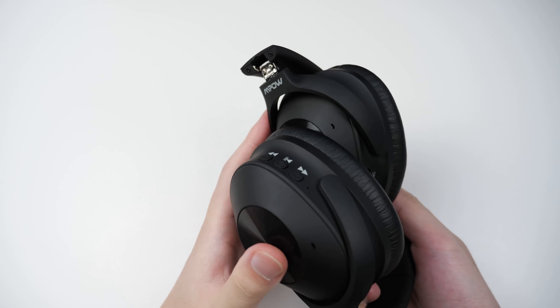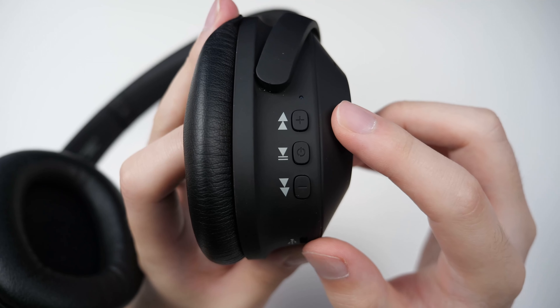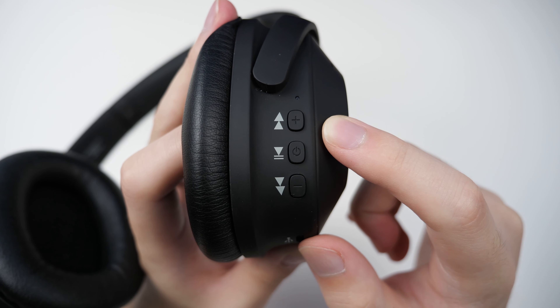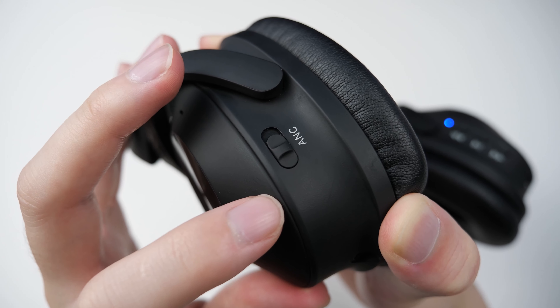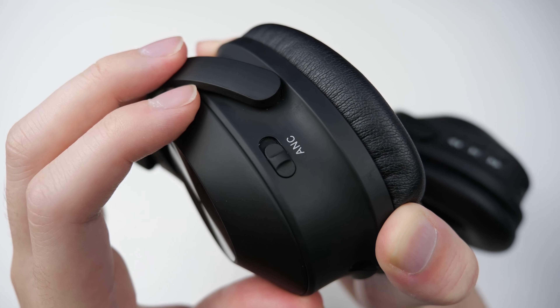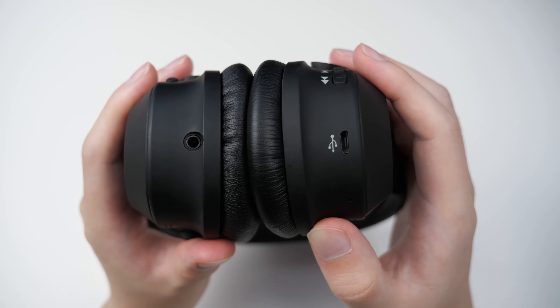These brackets are pretty stiff, so you won't have to worry about them being loose anytime soon. Behind the right ear, you have a blue LED that flashes periodically when it's on, and three tactile buttons for playback and volume — holding the volume buttons will actually control track changes. Behind the left ear, we have the sturdy ANC switch that also has an LED to immediately tell you when it's on. The micro USB port and headphone jack are neatly placed at the bottom.